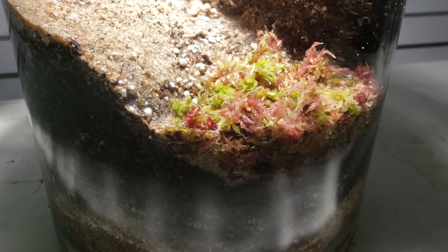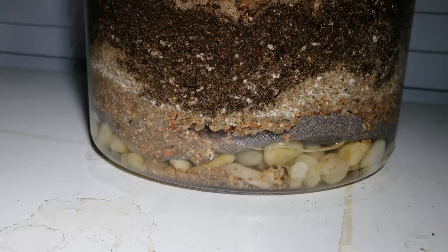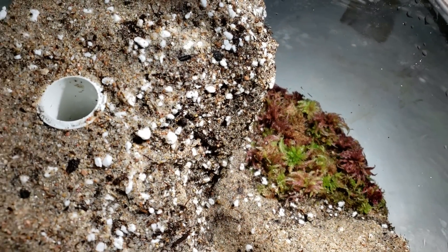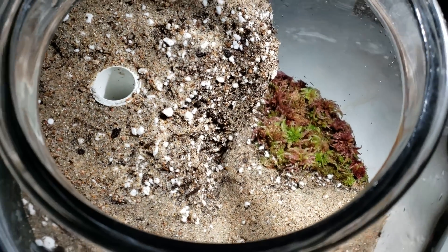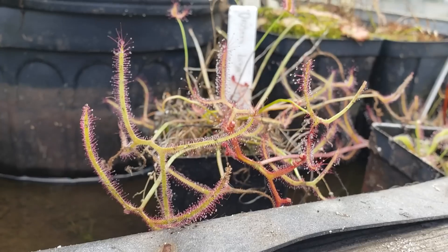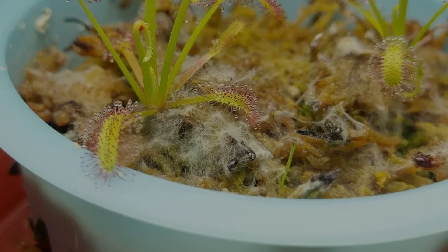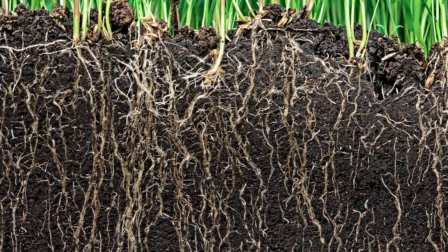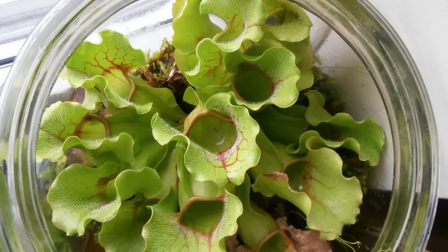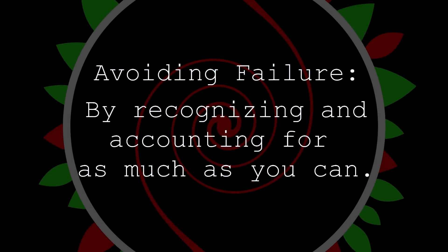Terrariums can be a wonderful way to grow carnivorous plants — your mind is the limit. It's like having your own vicious jungle in a jar. But unfortunately, a lot of people fail to grow these plants this way. Most failures can be associated with giving the plant either too little or too much of what it requires. The plants could grow mold, have their roots die from nutrient buildup, or simply just outgrow their enclosure. So to avoid failure, we need to recognize and account for as much as we can.